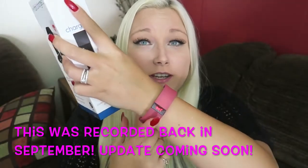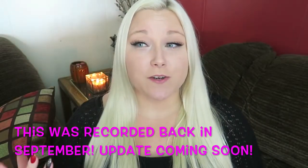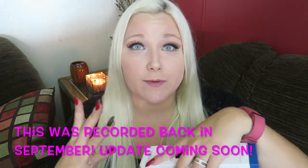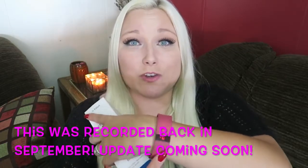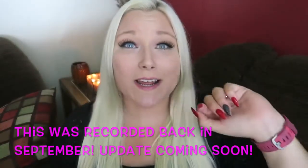I do have my Fitbit Charge HR here and I did do a video a while ago of my Fitbit Charge HR. I had a purple one and I loved it so much — I said I was going to do an update video and I never actually came back and did one, but I did get it in pink because I loved it so much. And then it came out in pink, and look, this pink just got so dirty. Somebody asked me, they're like, did you tie-dye your Fitbit?